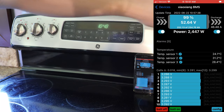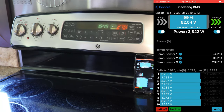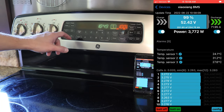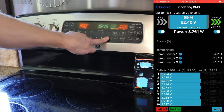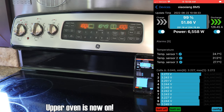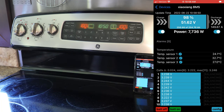Let me turn on convection bake at 300. So that is pulling 72 amps. I wonder if I can do the top one as well - we'll go 300 on that one too. So all righty, we can run a stove. Oh, look at that - 6,500 watts, 125 amps. Not bad.